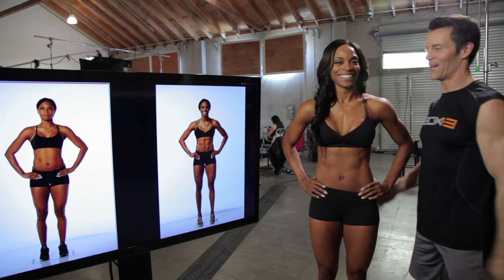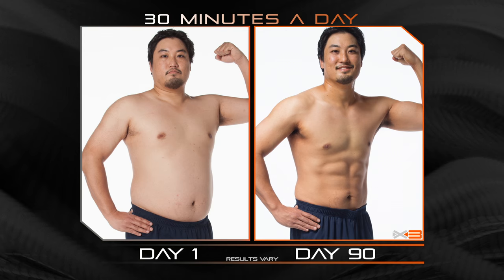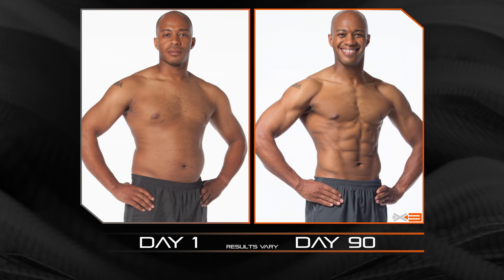3, 2, 1 — check it out. Wow, that is awesome. Oh my God. Wow, that's a crazy difference. Definitely results. It's amazing. I did this at 30 minutes a day. Priceless.